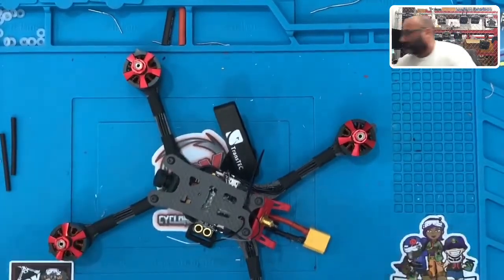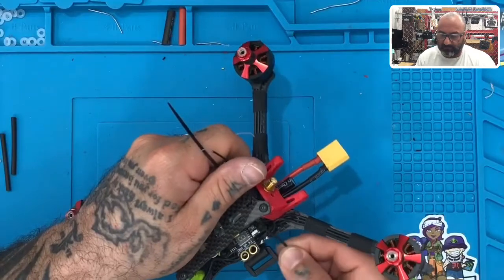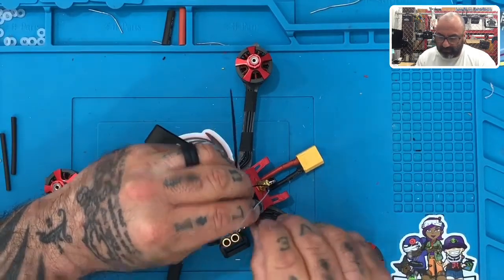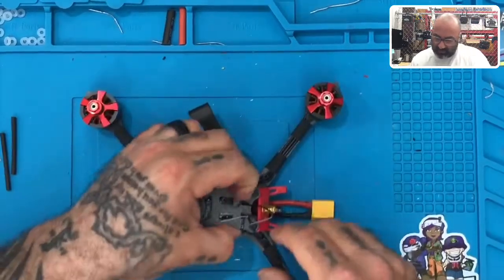Then we're going to take the other one, come in from underneath on this side. There we go. We're going to do the same thing — zip tie it just like this, and bring that buckle down to where it's flat.